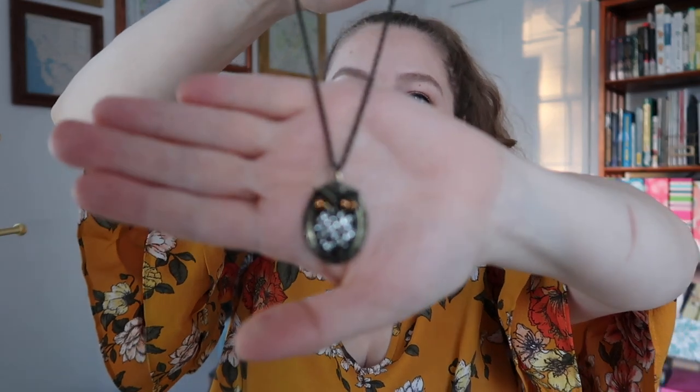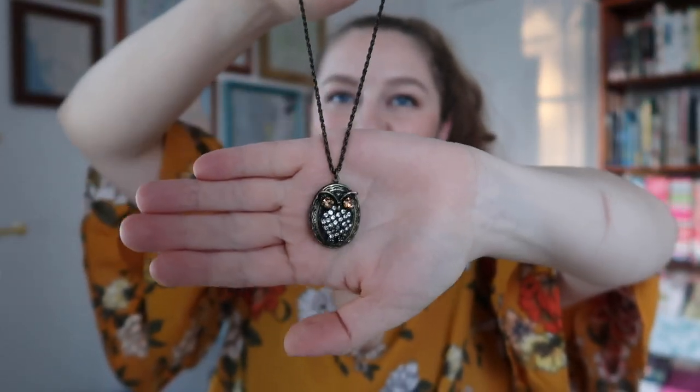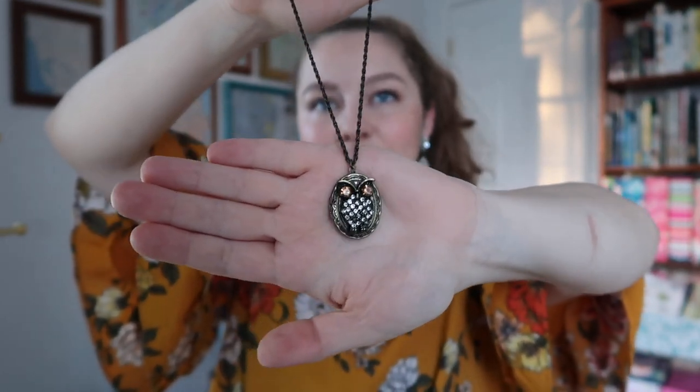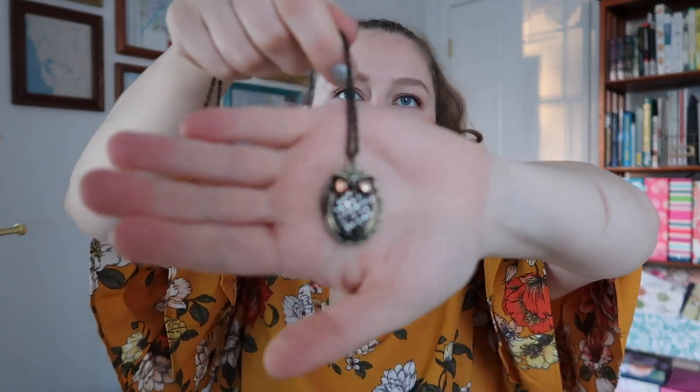This necklace is actually from Forever 21, and it's an owl locket. I told y'all with the earrings I used to be real big into owls, so I got lots of owl stuff. And it is a functioning locket — I don't have anything in it, but you could put something in it. I just really like the big brown eyes on the owl. There's something kind of vintage-y feeling about this, which I really like.